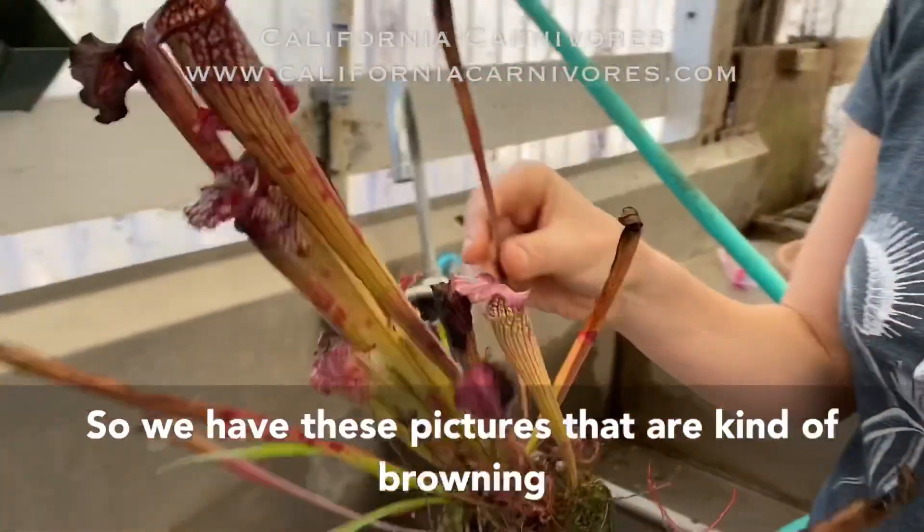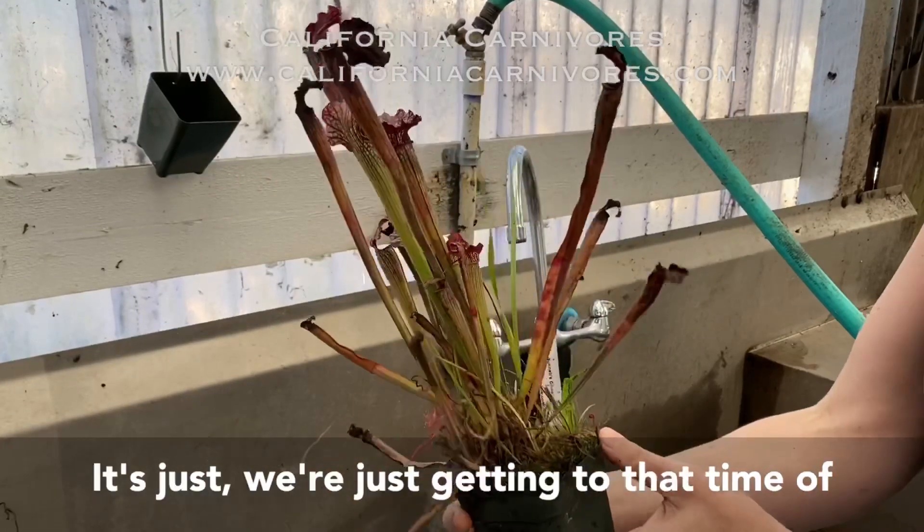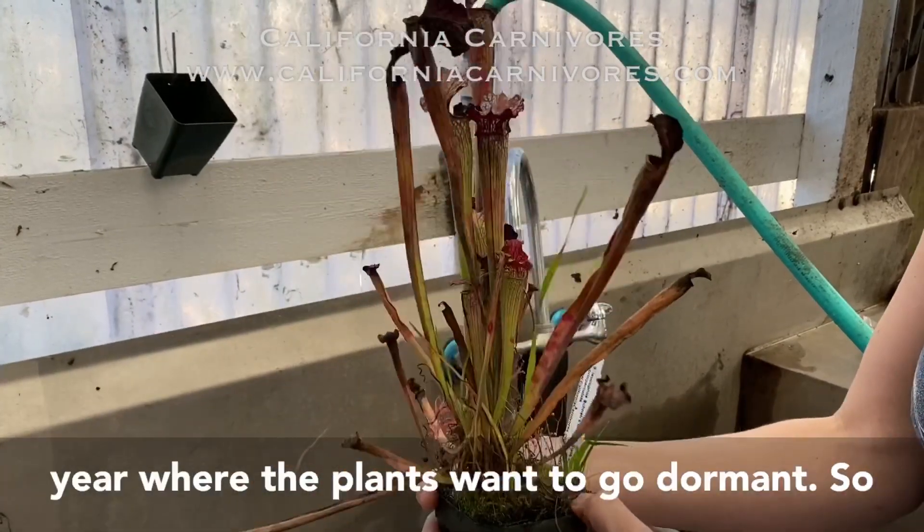Anyway, it's just a gorgeous plant and you can see it's starting to go dormant here. We have these pitchers that are kind of browning out on top. There's nothing wrong with them — it's just we're getting to that time of year where the plants want to go dormant.